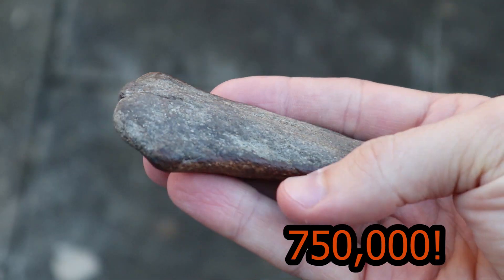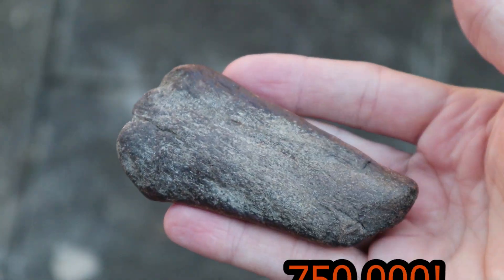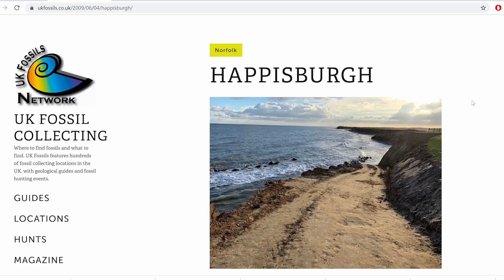This fossil is around 750,000 years old and is from a mammal, most likely a bison. It was found in Haysborough on the coast outside of Norwich in the UK.